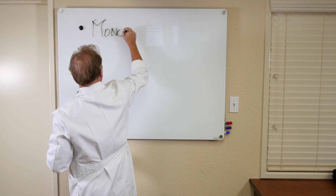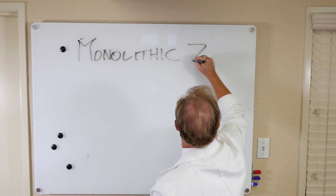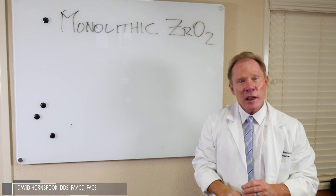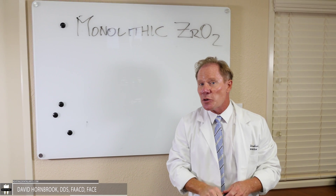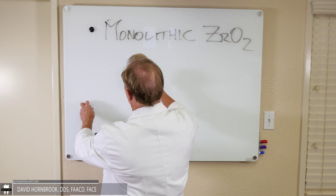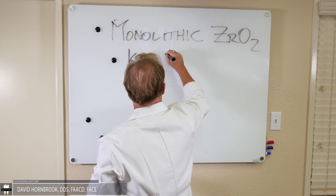This is the fastest growing restoration in the history of dentistry. We really have two different materials or two applications for this. The first one would be what we call the KDZ Bruxer.